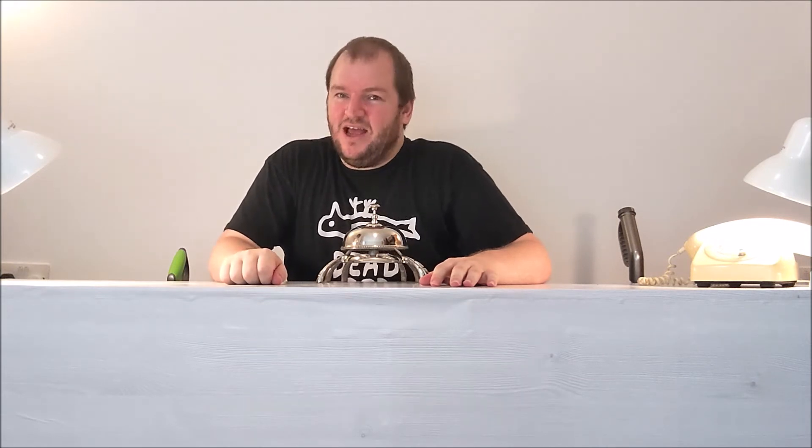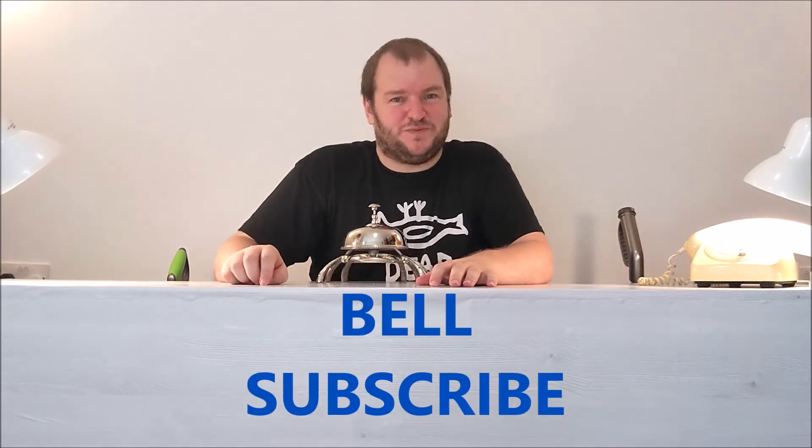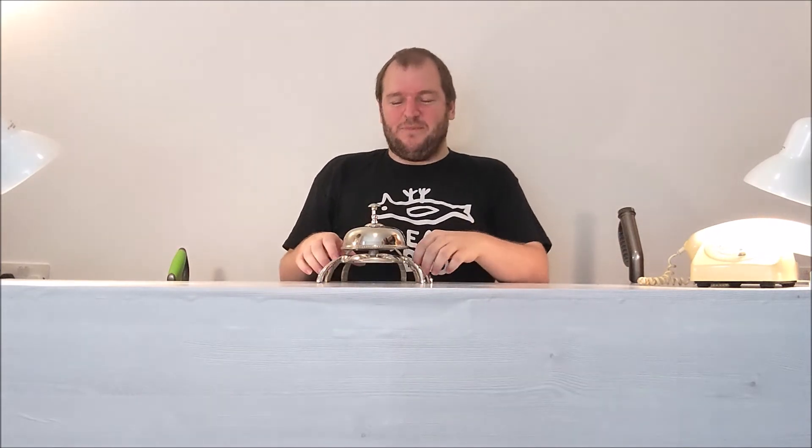Before I go, I'm going to say 'Scrabs' — because it's changed. I saw this crab belt in TK Maxx yesterday and bought it today. Scrabs means: Share, Comment, Rate, and Bell Subscribe. I've actually done six takes because I kept saying my own acronym wrong. Share, Comment, Rate, and Bell Subscribe — there we go. So I'll be saying Scrabs from now on. Thanks for watching. Scrabs. Bye.